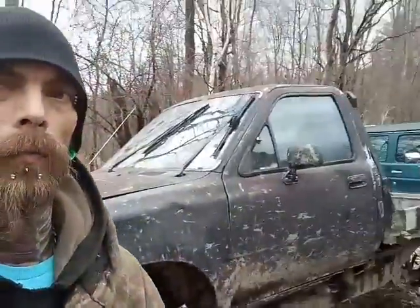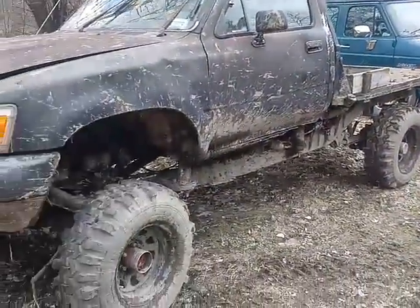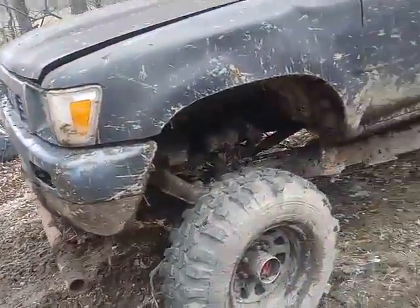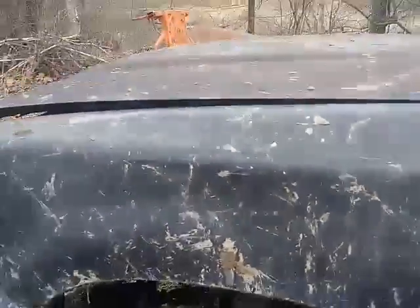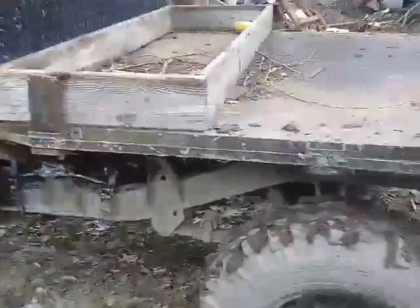Going back a couple days after the mayhem with this one and the other one to look at the damage. Overall this thing has minimum damage — the only things really wrong are the bolts pulled out for the sway bar bushing and we definitely have to put more fluid in for the radiator.